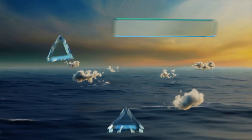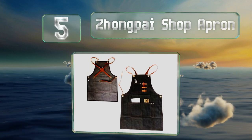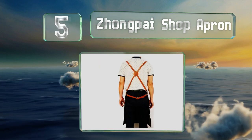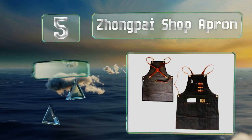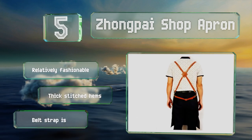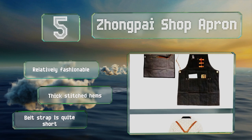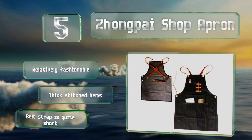Halfway up our list at number five, more suited to light work, the Zong Pai Shop is made from denim with an adjustable leather cross back and waist straps. This one has five different sized pockets and a pen holder on the front, all strengthened with metal rivets. It's relatively fashionable and has thick stitched hems, but the belt strap is quite short.